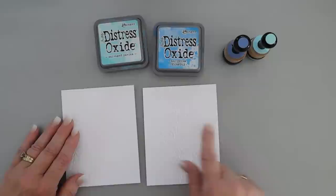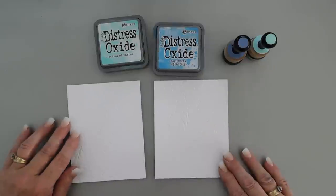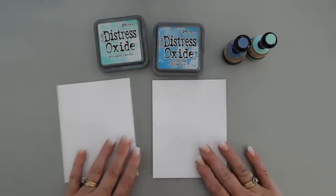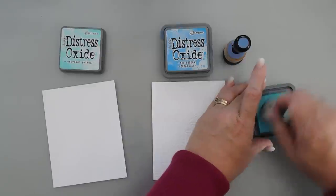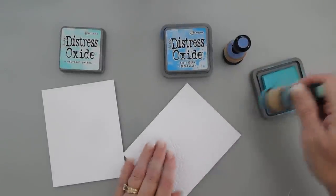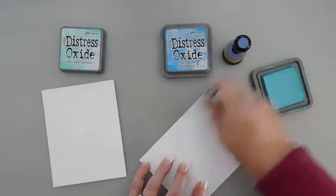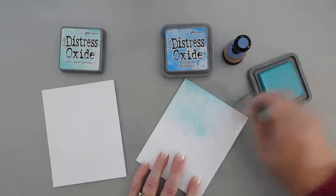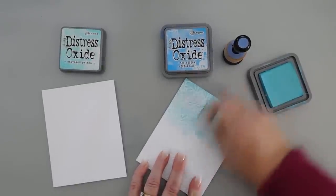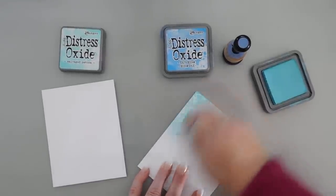I'm going to color in my background with two different Distress Oxide inks. I have Salvage Patina and I also have Salty Ocean. I'm going to start with my Salvage Patina and I'll just use my blending tools and go over the entire panel here — I'm just going to do one and I'll do the other one off camera. I'm putting a lot of pressure on this because I want to fill in the area behind the emboss detail too.